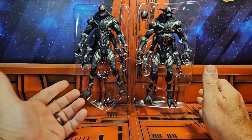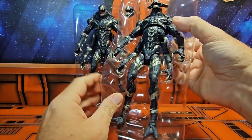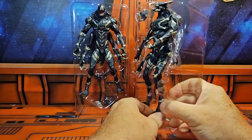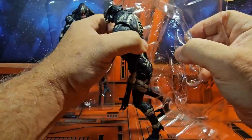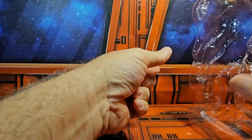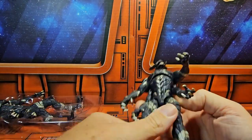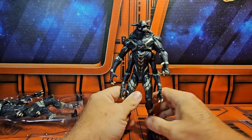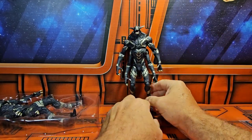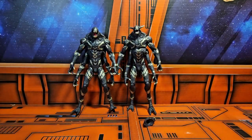It does come with an extra head and that's it for accessories. One thing about Marvel Legends, these guys are just held in the plastic with items to lock them in — no ties or anything like that, which is very nice because it saves a lot on trash. Simply pop this one out as well and you can see we have two different heads.